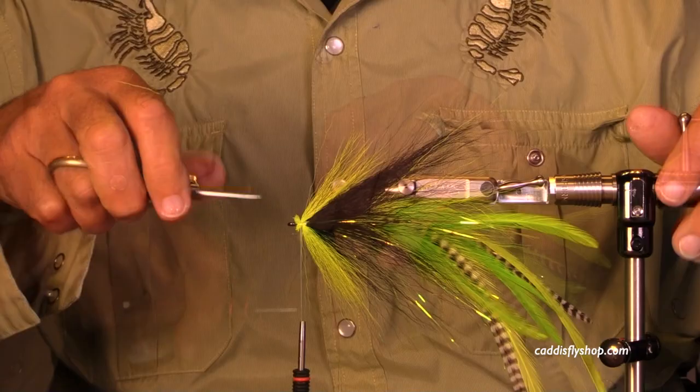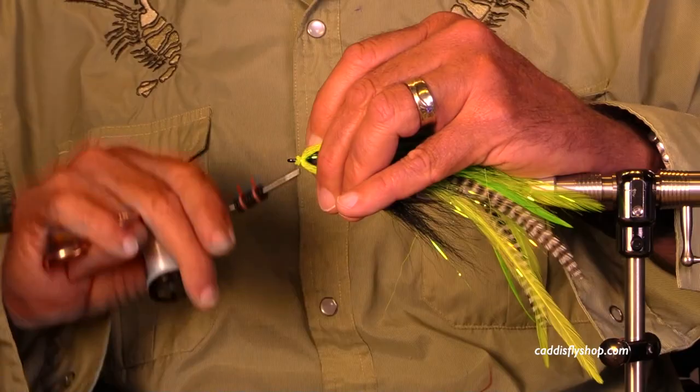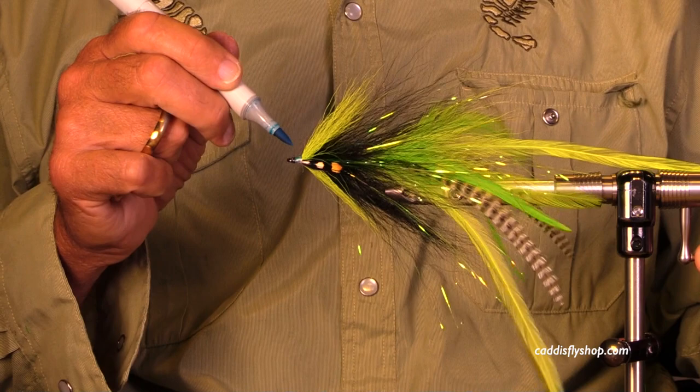I am crowding the hook eye a little bit — I could pretend I meant to do it this way, but I didn't. When you crowd the eye, you need to work with it. I'm going to try to cover those loose butts, then wind back just a little bit, pinch it down as I go, rotate it, and color that white thread.